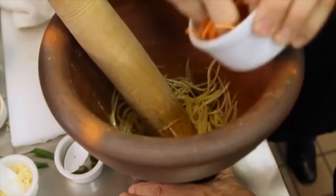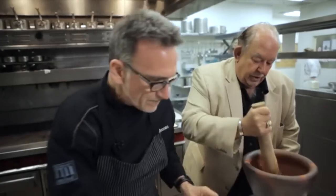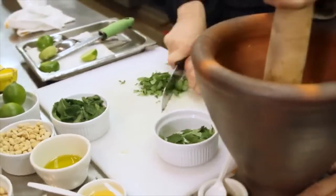That's green papaya. We're gonna add a little bit of carrot, scallions, cherry tomatoes that have been cut in half — baby cherries — some cilantro and some mint.